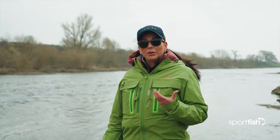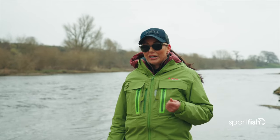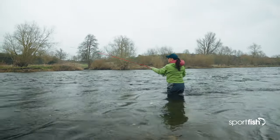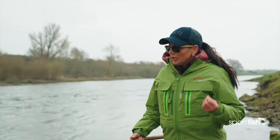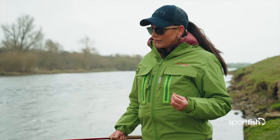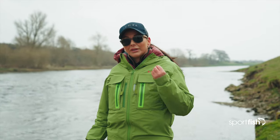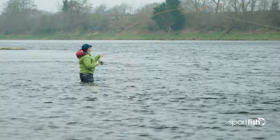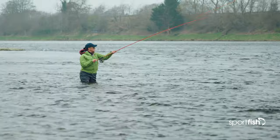We've got an upstream wind coming up the river so I need to do what's called a circle C cast. It's a really easy cast for beginners — it'll keep that fly away from you and keep you safe, and you'd perform it off your left shoulder. When we're fishing a little bit deeper, we also need to be cautious that our fly is getting right down as well as our line. Before we progress into the next cast, sometimes we may need to do a roll cast just to get our fly back onto the surface of the water, which then allows us to go into our next cast.